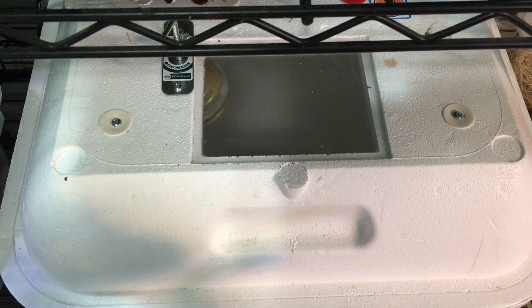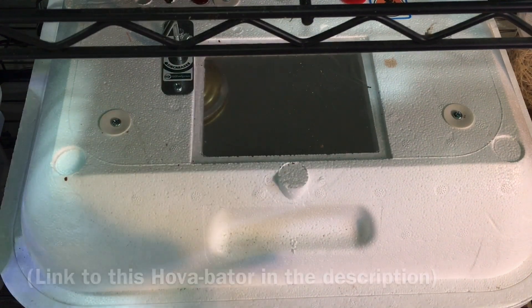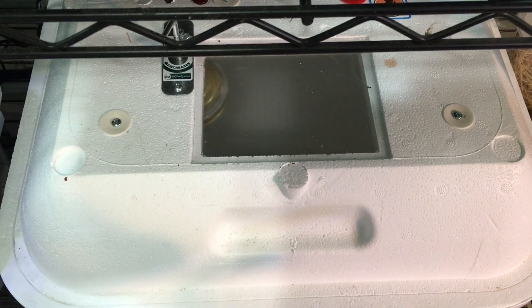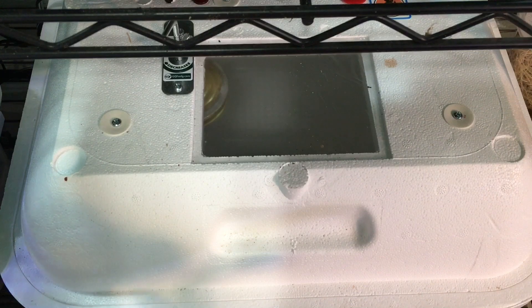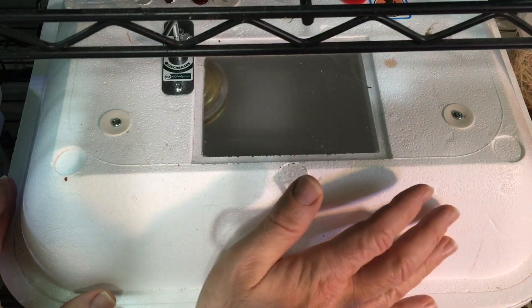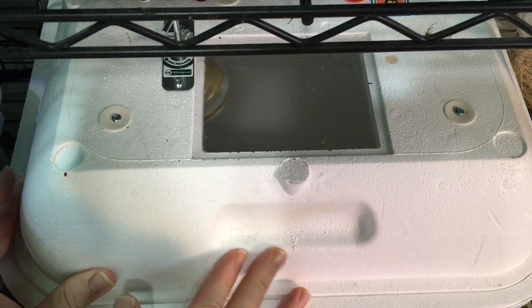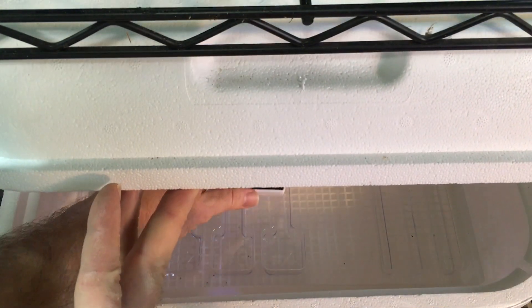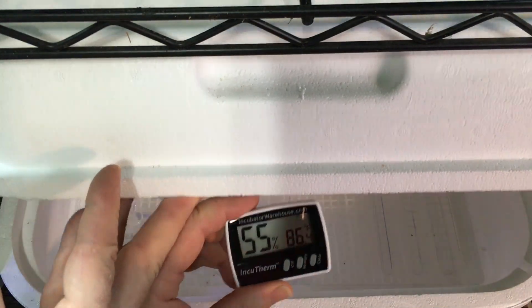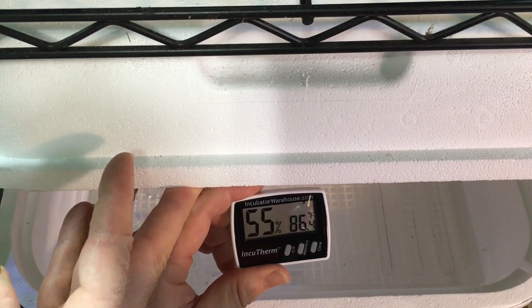The next step is to place them in this Hovabaiter — it's an incubator. This is a model specifically made for reptiles, so it doesn't have an egg turner or anything like that. I have been monitoring its temperature and it's pretty stable right around 88 degrees. I have opened it recently so the temperature probably decreased a little bit. I just started regulating the humidity today just a little while ago, so right now we're at 86.4 degrees and 55% relative humidity.